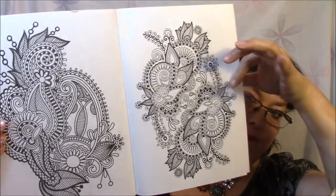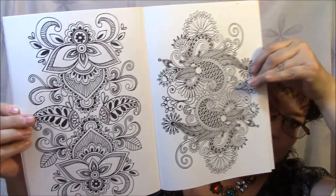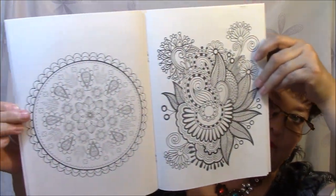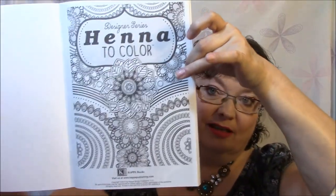Here's the Henna book. I'm going to have a couple of these out here so I can show you. I don't like these designs quite as well as I like the Nature one, but that's okay — I still like them, or else I wouldn't have bought them. There's the front cover of that one. So that is the Henna one.